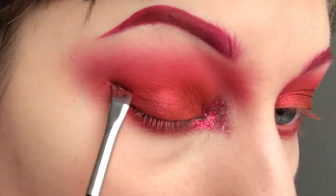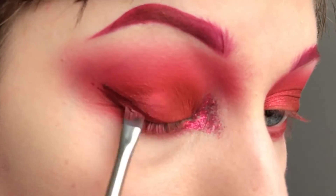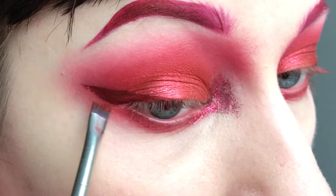Again I'm taking Jeffree Star liquid lipstick in Designer Blood and make a winged eyeliner. I'm using the same brush as for the brows as well.